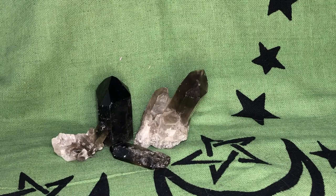Luna Moth Mystic here with another video. Today we're going to talk about smoky quartz.